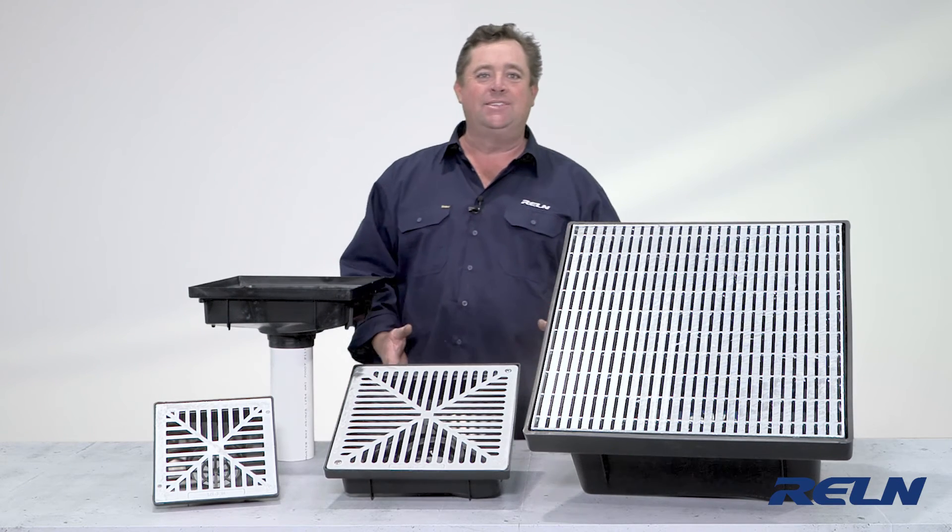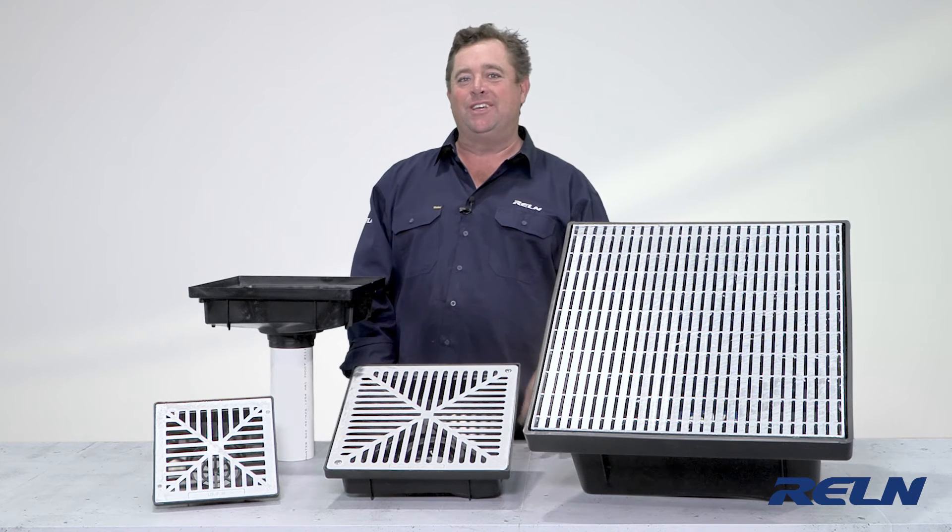They work really well and they're easy to install, so look out for the Unipit Vortex series.